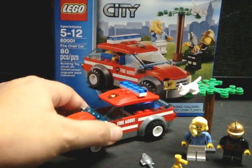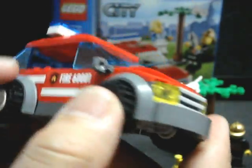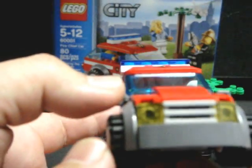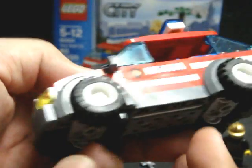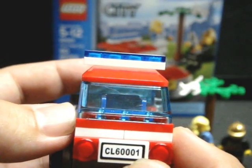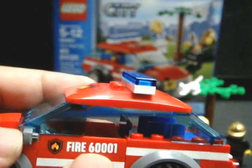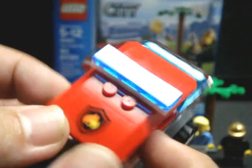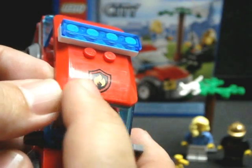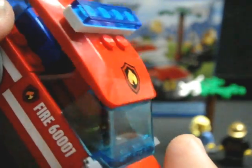And of course the centerpiece of the set itself: the fire chief's car. Out of the six to seven minutes it took me to put the whole set together, this particular vehicle took me about four minutes. I do like what the set designer did with the car — gave it a grill, front and rear lights, and a license plate reading 'CL 60001.' On the left and right side there are stickers reading 'Fire' and the unit number 60001. That side sticker was a pain to get centered — I had to apply it three times before I was satisfied.